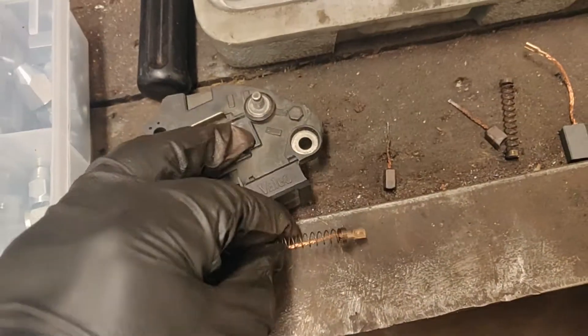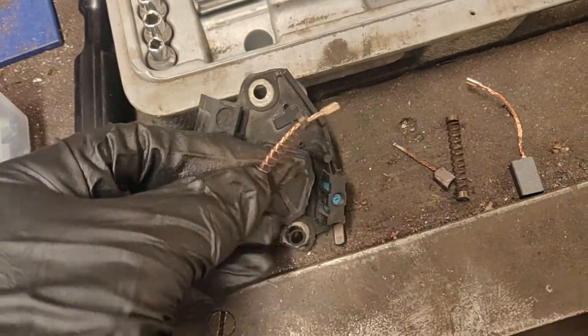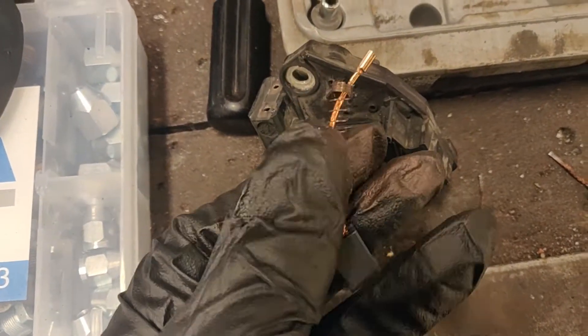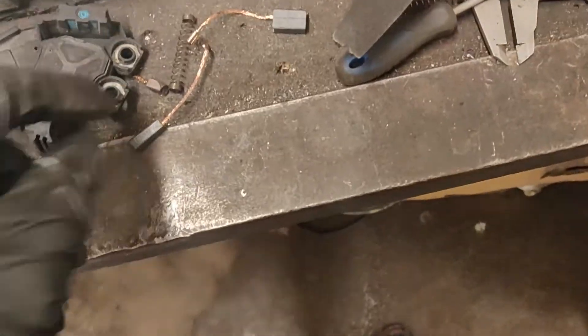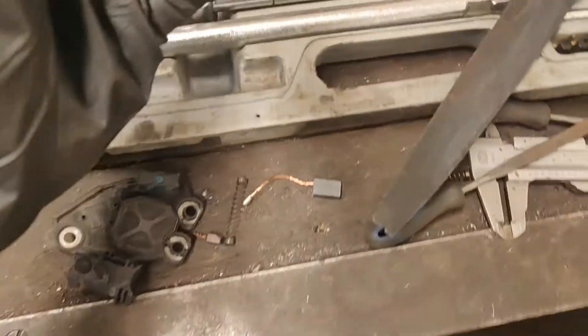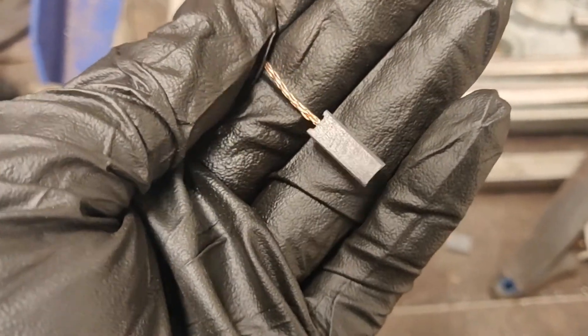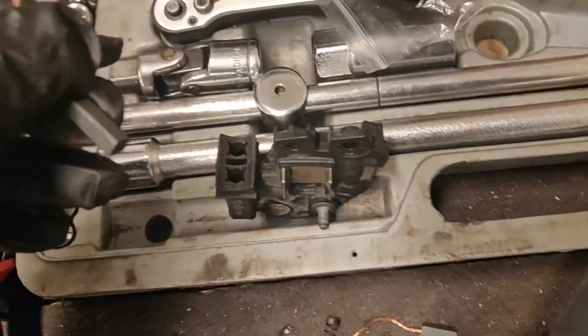Now I need to modify this. I place the spring like this and then run it through so it comes out of one of the holes here, then cut off that upper part. I modified one of them — looks quite nice, though they're a bit fragile so I have to be careful. I've used this file to make them smaller.